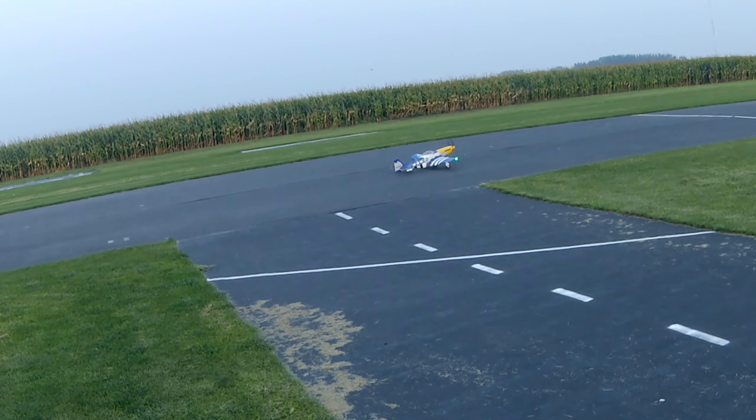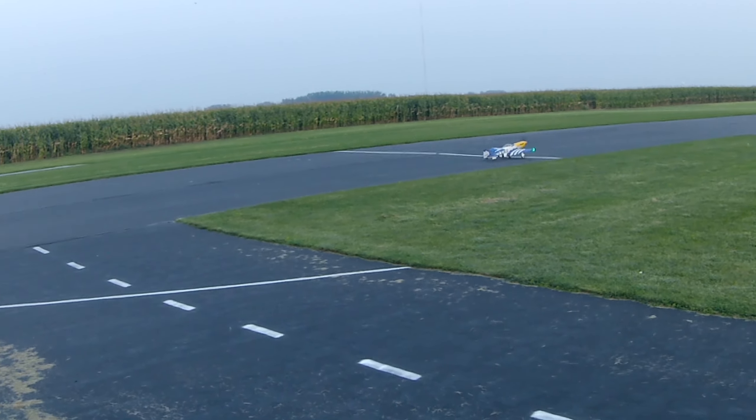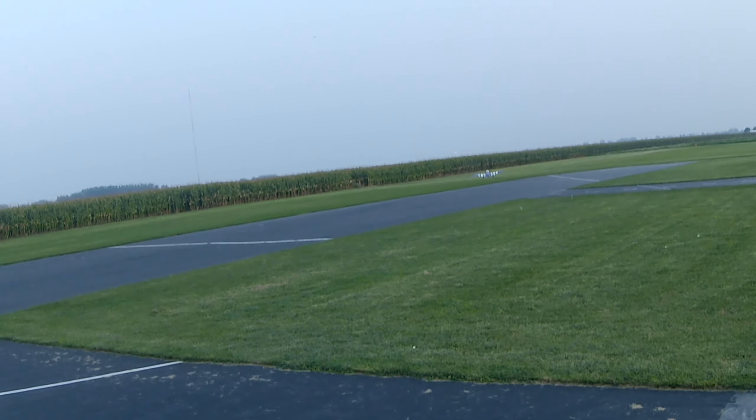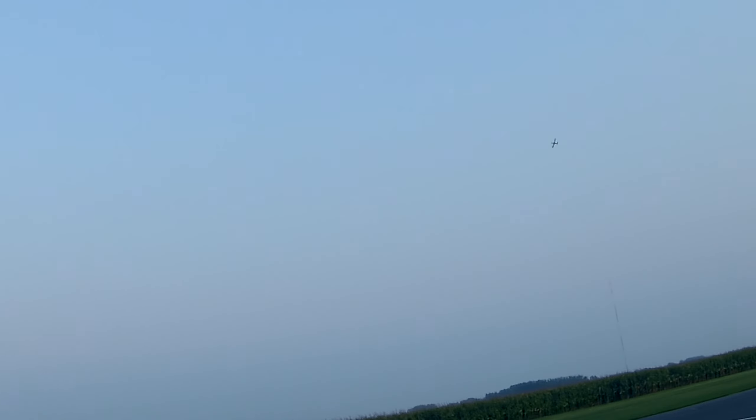Take off flaps. Flaps up, gear up, flight pack 24.2 volts.